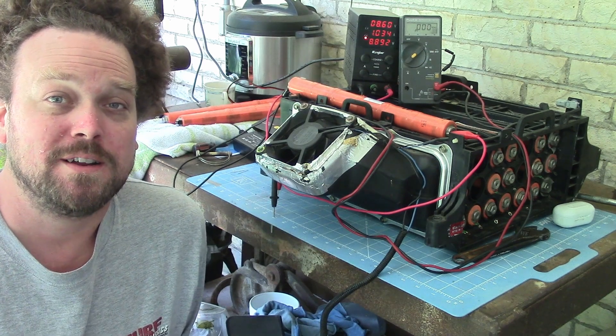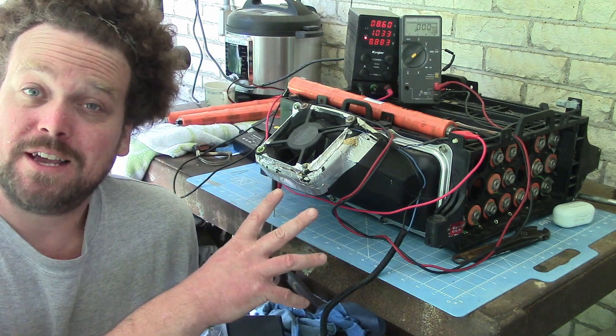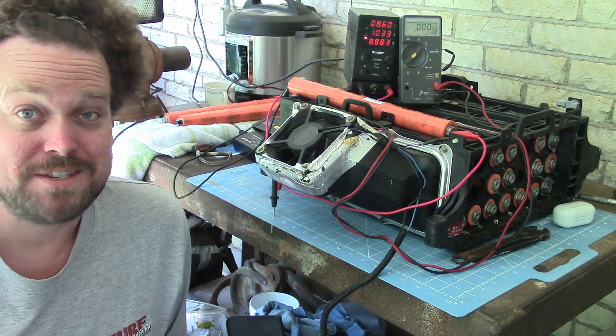Hey, so I recently bought a Honda Insight with a bad battery and decided to do some stick-level work. I just have some quick tips on identifying some bad sticks.